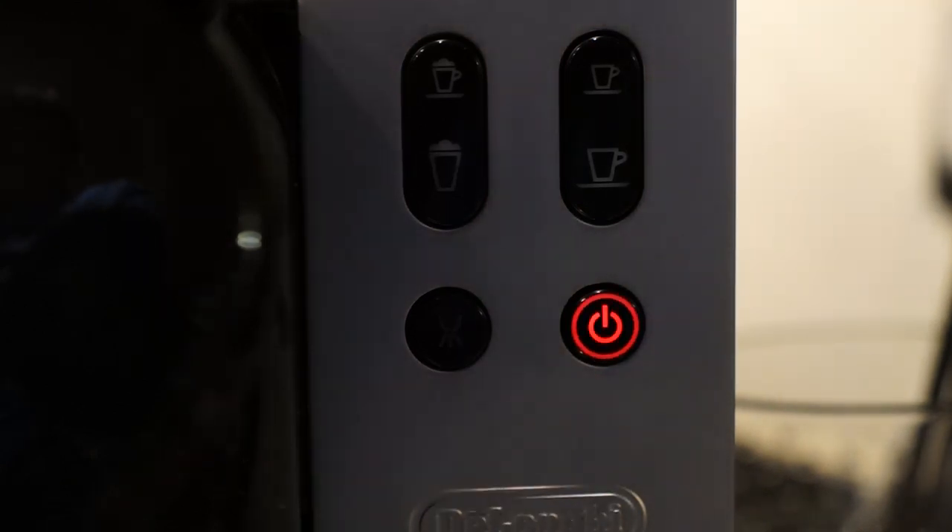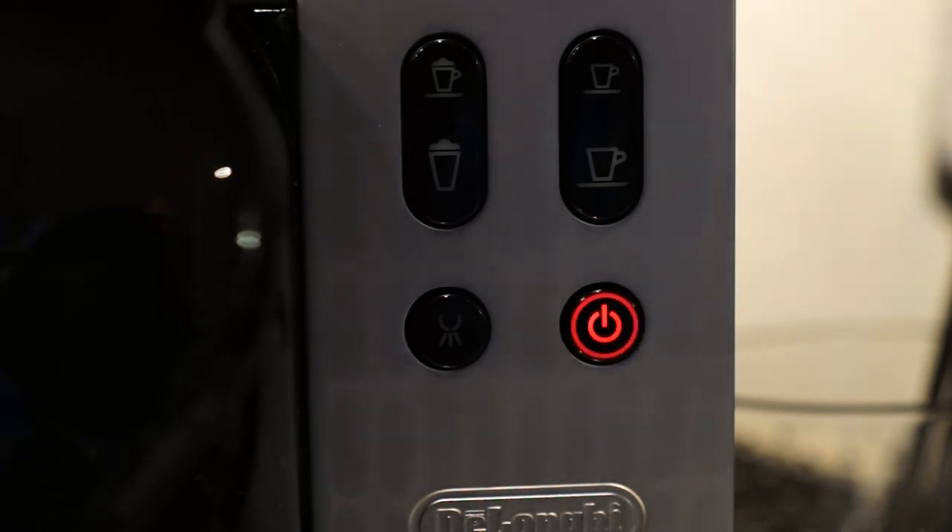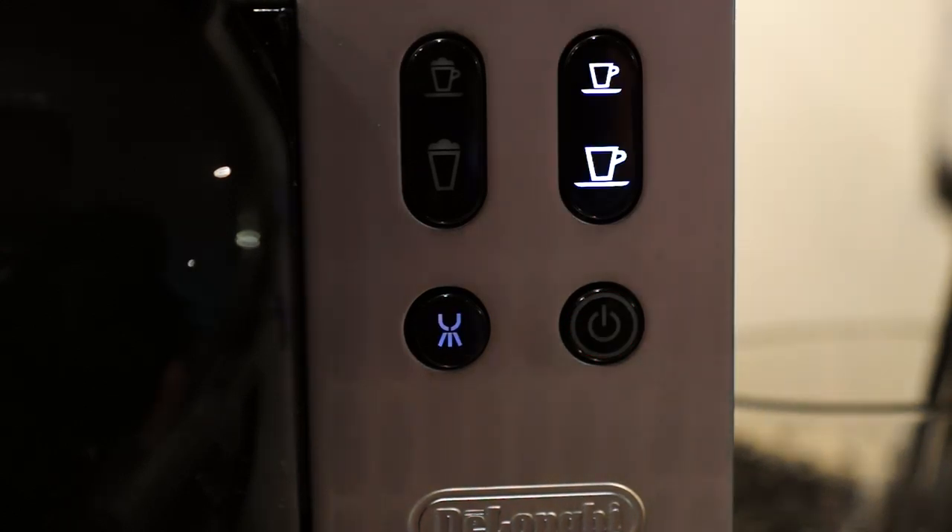To turn the machine on, either turn on the switch at the back or just press the standby button. The machine takes a little time to warm up — the red light will flash while it's heating the pipes inside. Once it's done, some of the lights on the buttons will light up white, telling you the machine is ready to make those types of drinks.